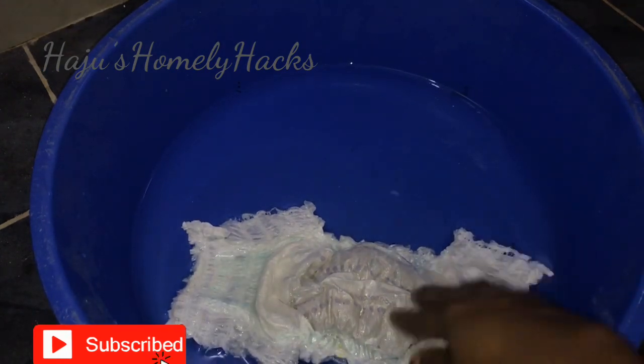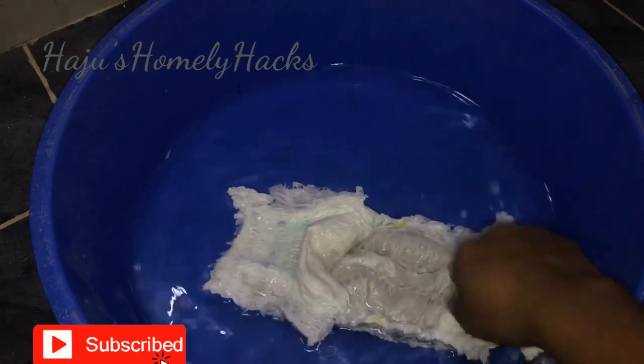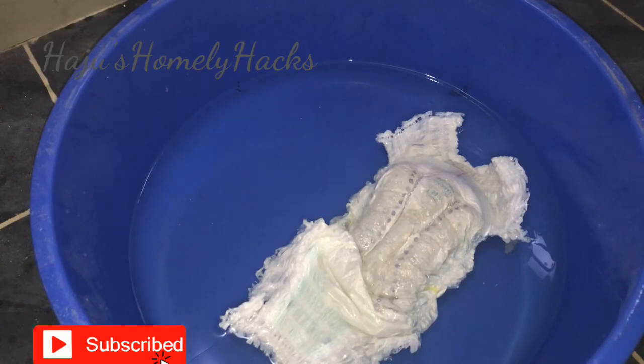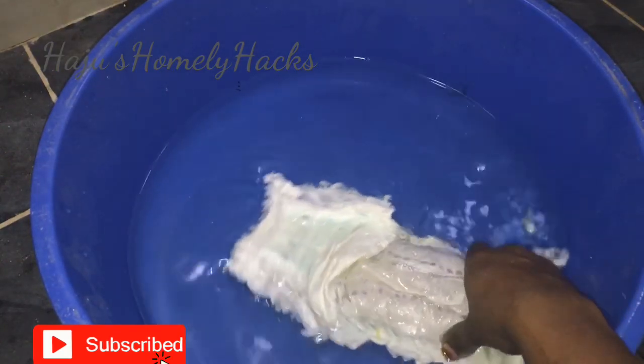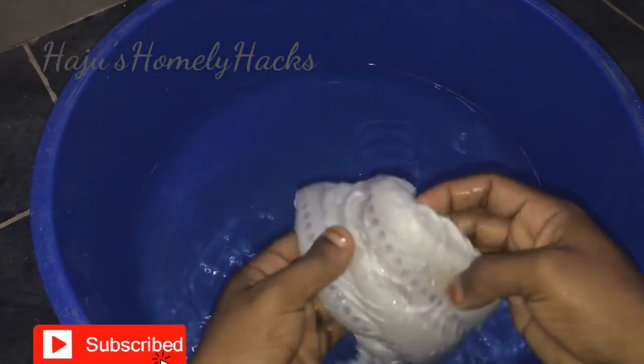They are going to remove the gel. The gel is going to be removed.